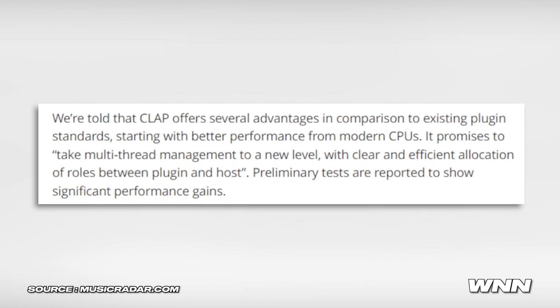Speaking of which — CLAP. It's not what you think, it's not an STD. It's more like a VST but different. CLAP is a new open-source plugin format inspired by MIDI 2 and MPE. It has better support for multi-core processors, as well as automation for individual notes and individual voicings within your synthesizers. It promises to take multi-thread management to a new level with clear and efficient allocation of roles between plugin and host. Preliminary tests are reporting significant performance gains.